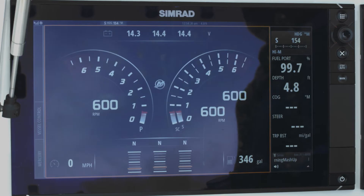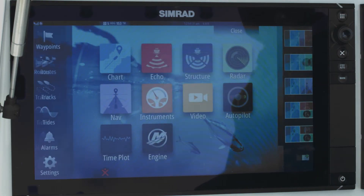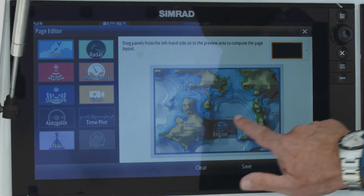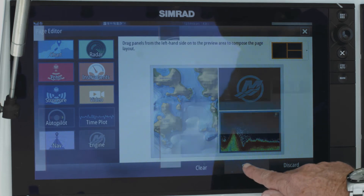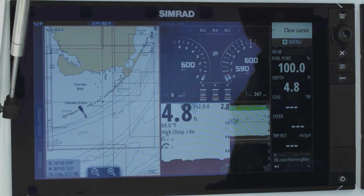With Mercury Vessel View products, one of the recent limitations was we were always limited to a full screen engine data page — we were not able to split the screen. That's not the case anymore. We can now customize pages in a split screen format. With that, as seen here, I can add chart and Mercury Vessel Link engine data. I can add fish finder as well and save that screen — and there we go. We have split screen chart, fish, and engine data, and I have control of each panel.